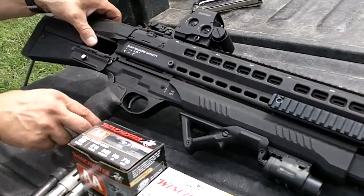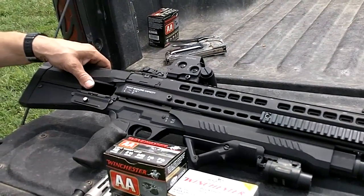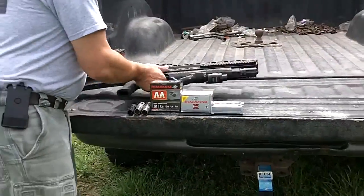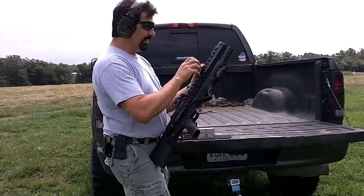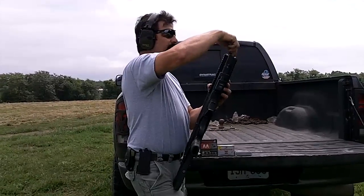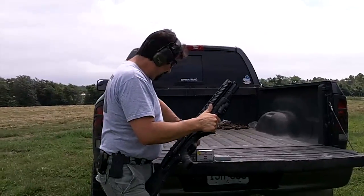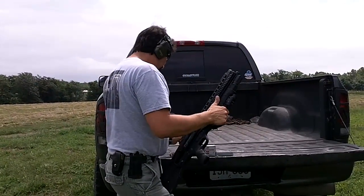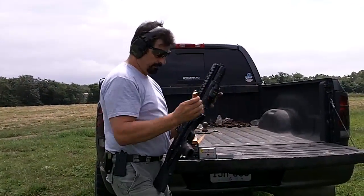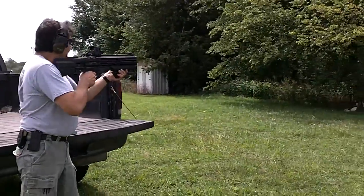I like to run the EOTech XPS II on my shotguns — it's very handy, very quick target acquisition. We'll load up the shotgun here, just put one round in each time and take a shot at the target. First will be the cylinder bore from UTS. Target on the left.